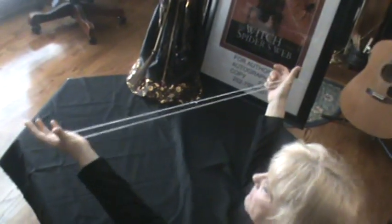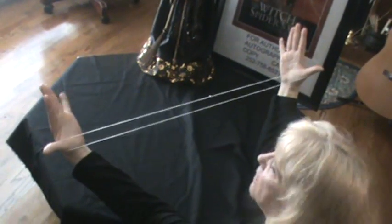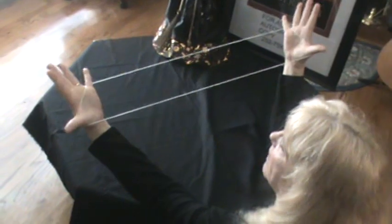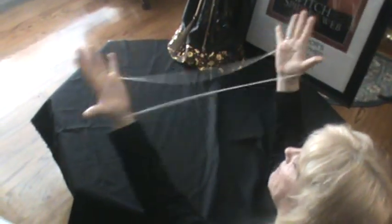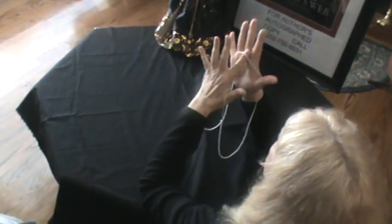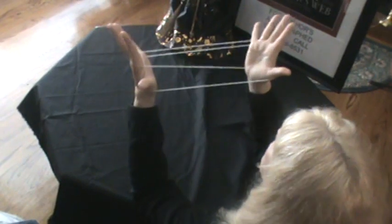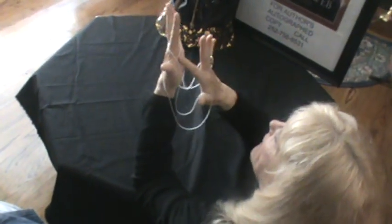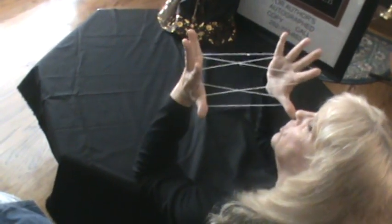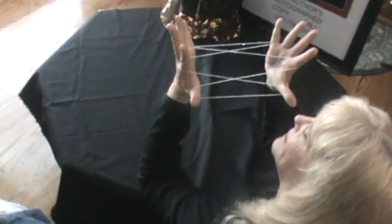First you loop the string over your thumbs. Then let your palms be facing you and take your little finger and grab hold of the string so you have a string across both palms. Take your pointing finger and go into that string on your palm and pull. Then take your pointing finger on the other hand, go in and pull. You should look like this, which is the open A position.